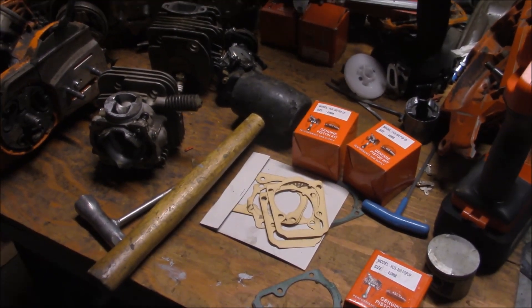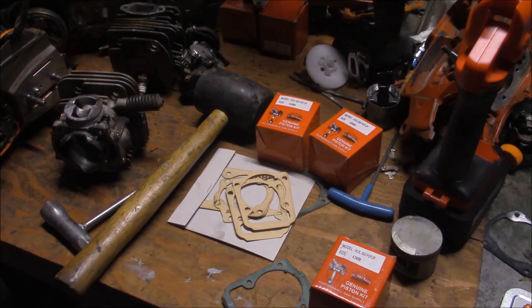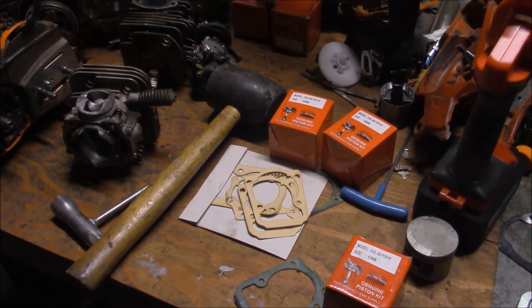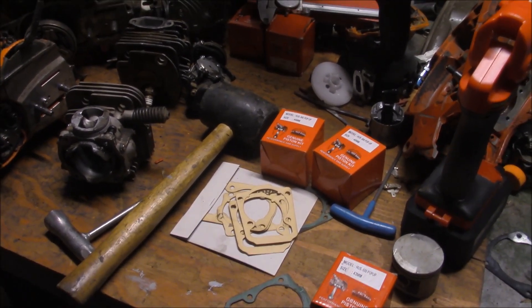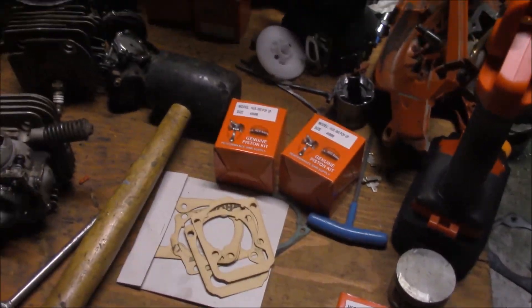So — pop-up, thin gasket, cheap hop-ups for the 562, plus the muffler mods like I've done in the past. You can check my videos for that. And those saws, they scream. They run good once you've made those modifications. Of course, they run good stock too.